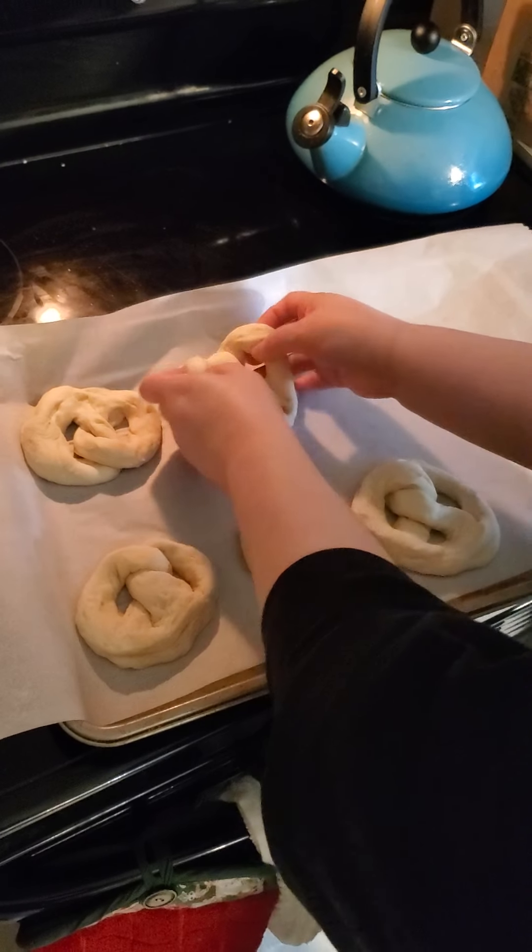It's going to join its brothers and sisters. Look at them all in there.